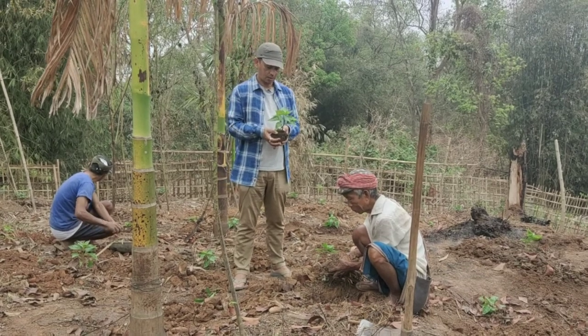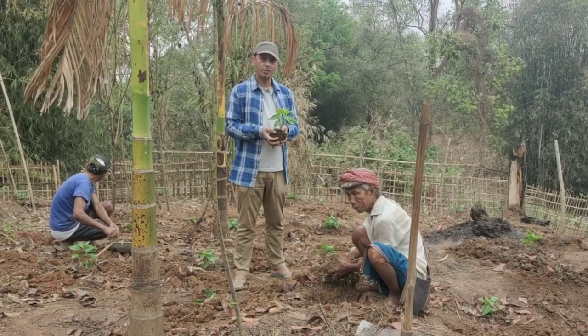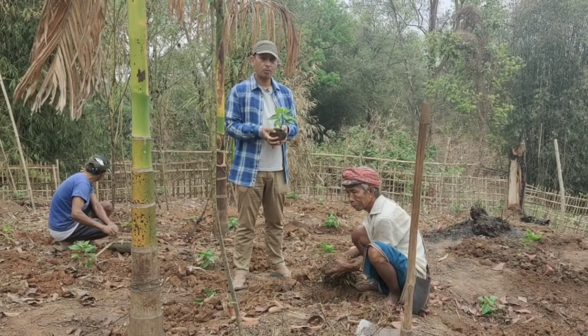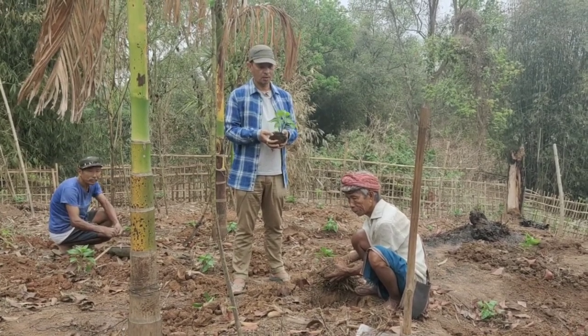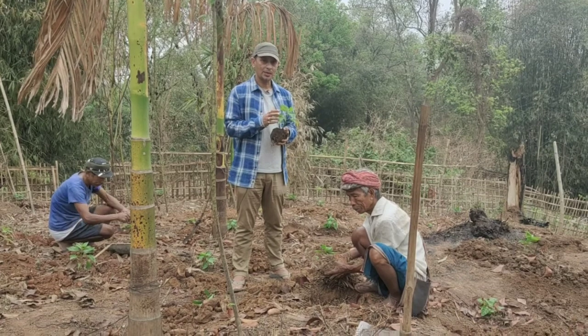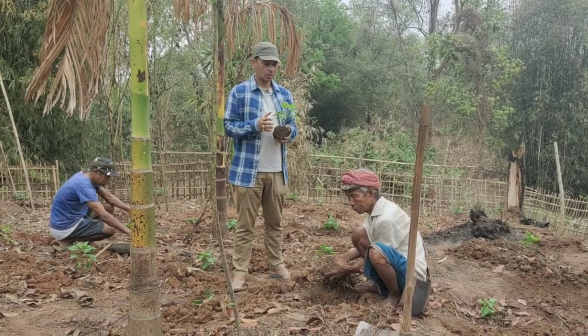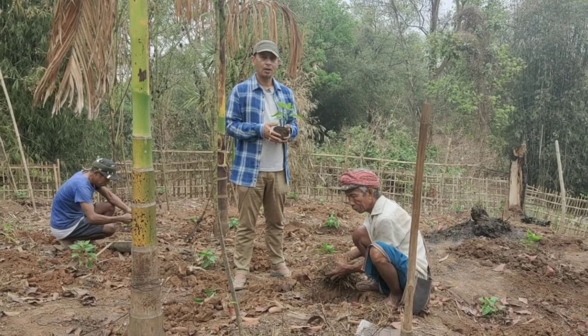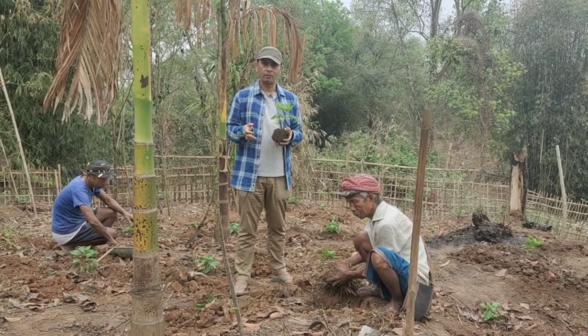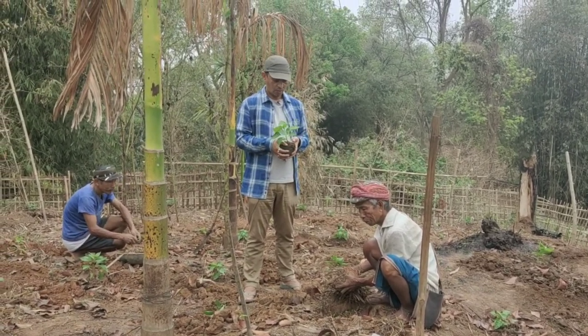This is a chilli which is very high value in the market for farmers and it is very profitable farming, because this is a local variety and we can keep the seeds ourselves. On our farm we have kept the seeds from last year's planting which we did in the food forest, and today I'm going to show you how we plant this.